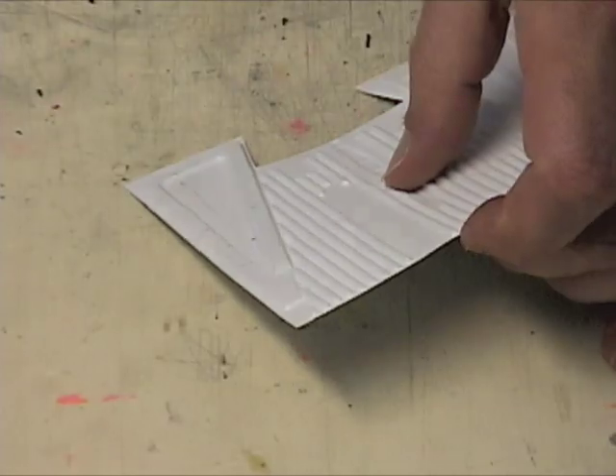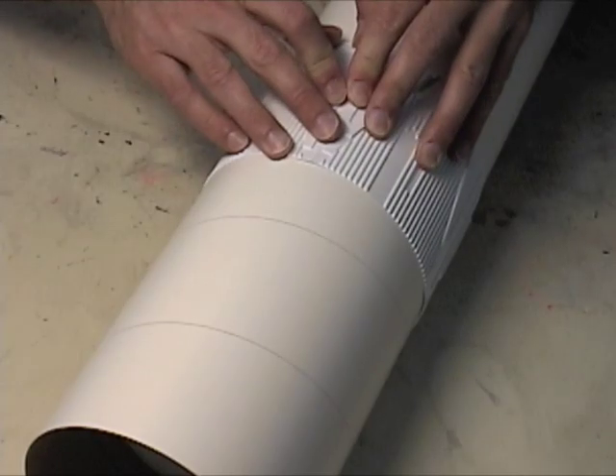Now we're going to wrap it around the tube again to check our measurement. This time the wrap looks okay.